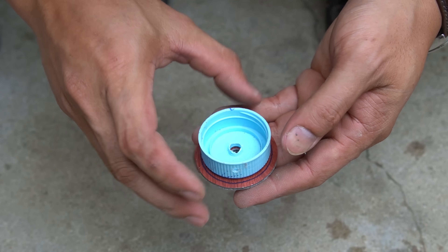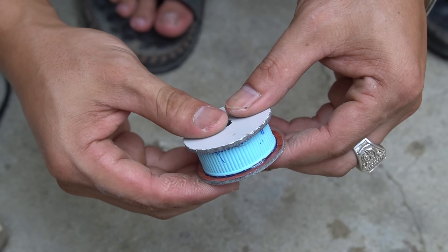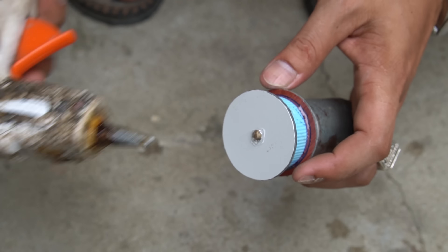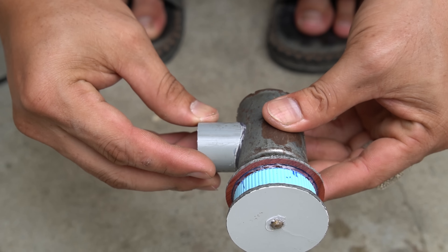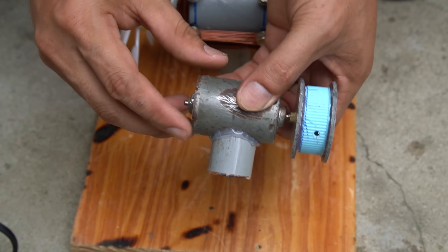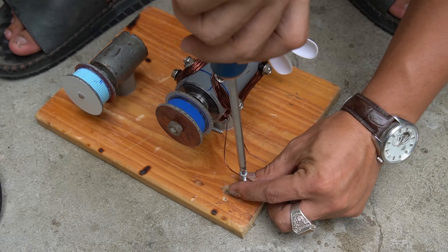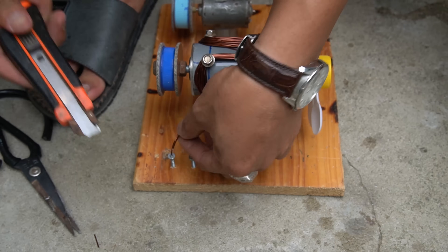I use a piece of wood and will mount the motor on it. Next I will make another pulley. I use a small motor to power my generator and will attach a pulley to it. I will attach a base to the small motor, then attach the small motor to the wooden base. I use screws to screw it into the wooden base.